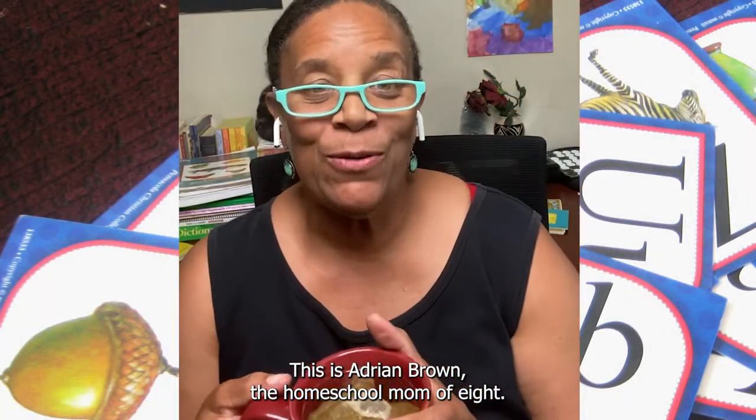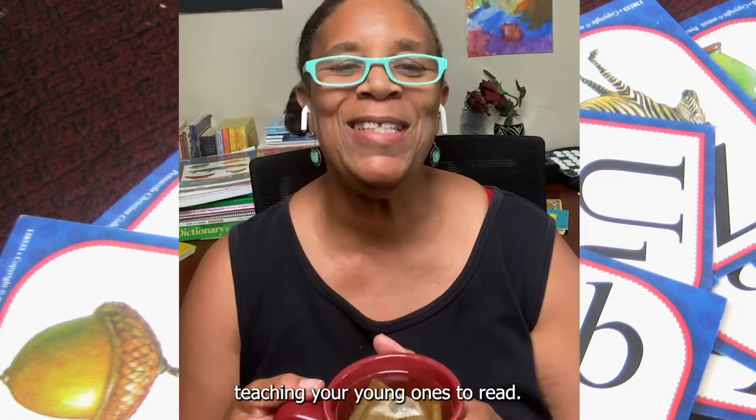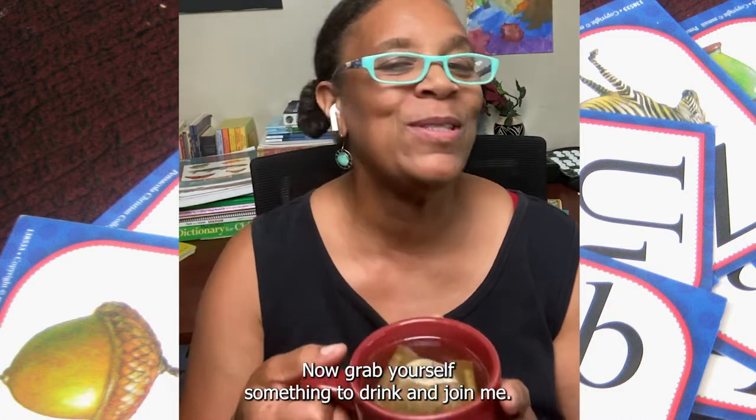Hey there, this is Adrienne Brown, the homeschool mom of eight, and I'm coming here today to talk to you about teaching your young ones to read. Now grab yourself something to drink and join me, okay?